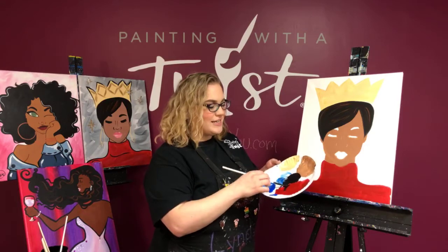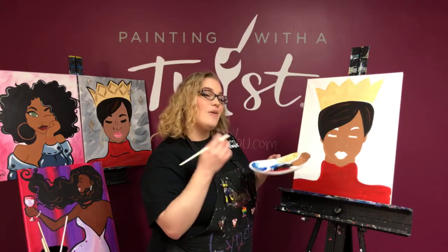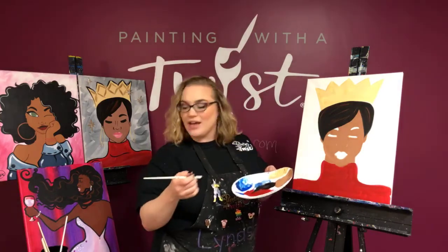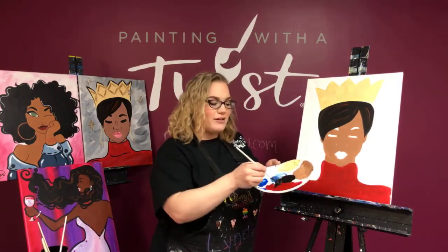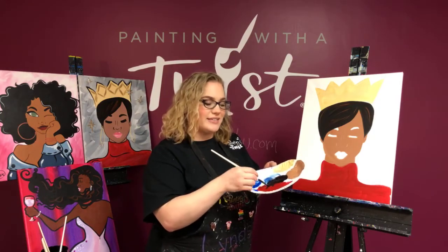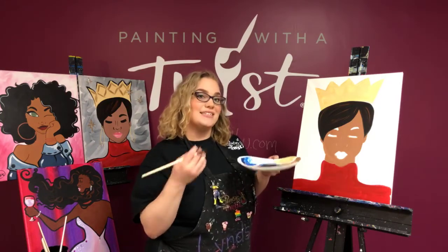I've got a nice amount of paint. If you need a little assistance smoothing out that line, you can take a little drip of water and mix that in with your black — or whatever your outline color is — and that can kind of smooth things out for you.